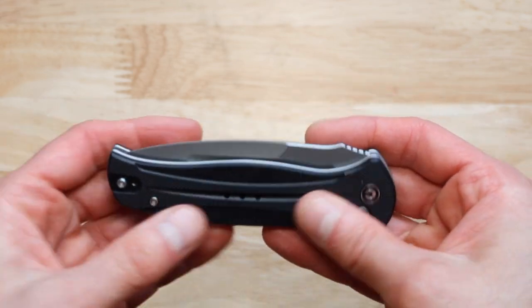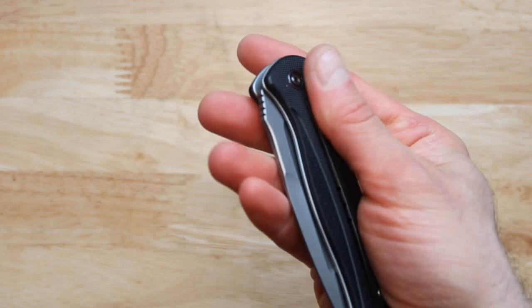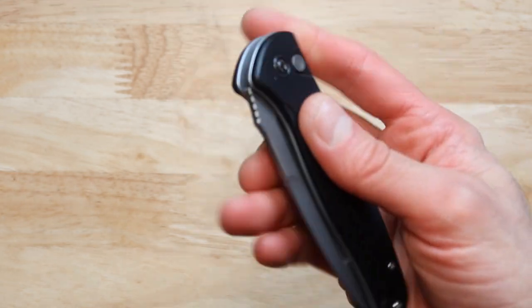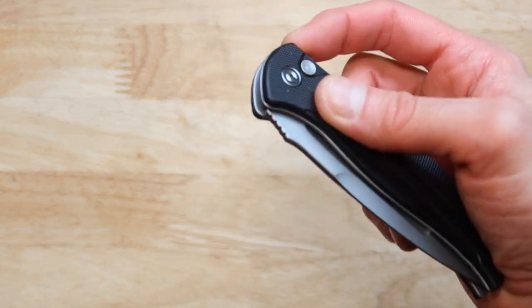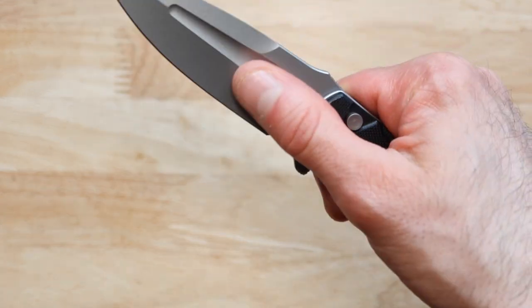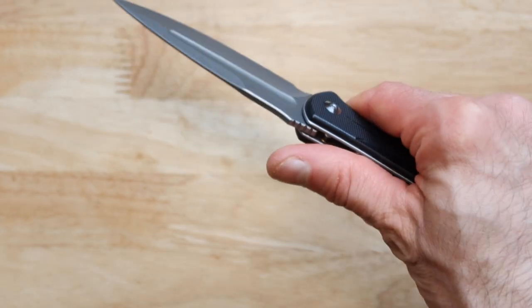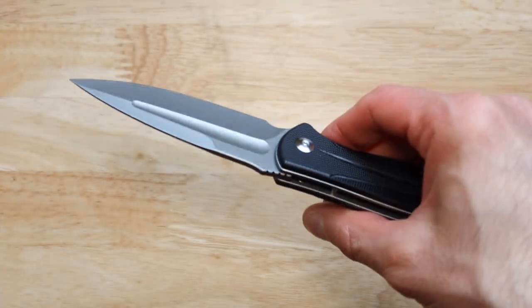Now the looks of it are pretty good. I like the material — it feels very substantial. It feels great in your hand and the action is just superb. It opens really quick. The knife is very sharp right out of the box. It looks like a dagger in some ways and it looks slick as well.